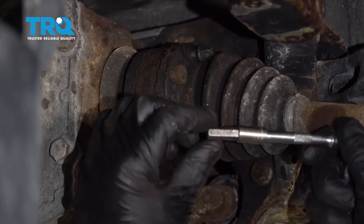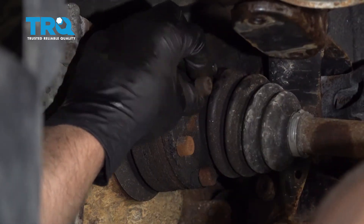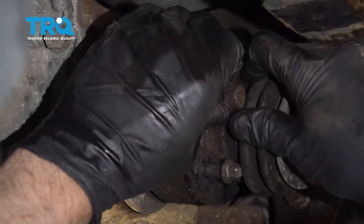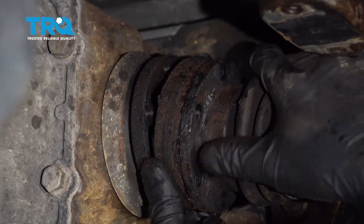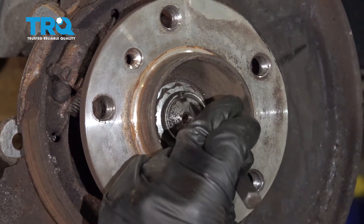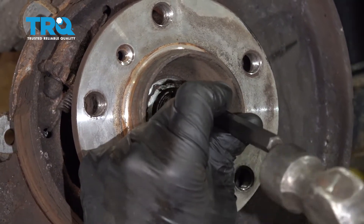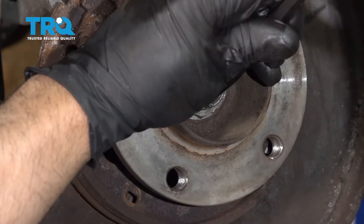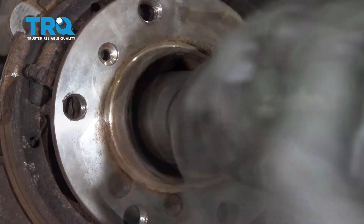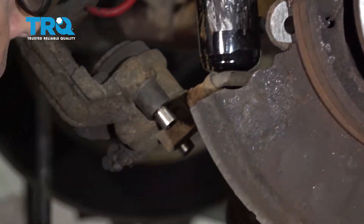Take these axle bolts out using an 8-millimeter Allen socket and take those all out. There'll be a little bracket right here — you want to take those out as well. Once you pull those out, just slide this up. Now before we take the axle nut off, I'm just gonna use a punch and a hammer and try to pry those over — it's just peened over a little bit. Take the nut off, then slide the axle out.